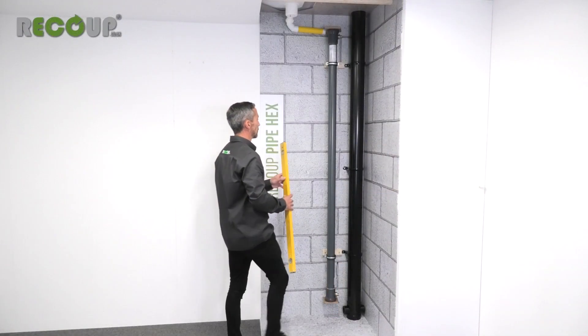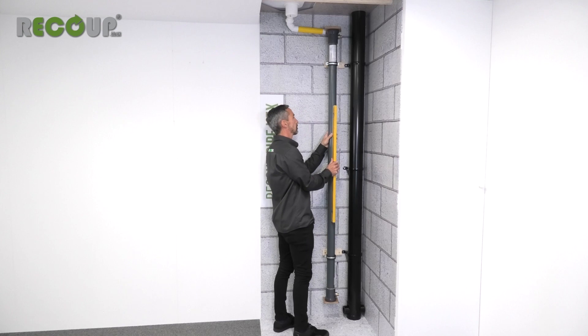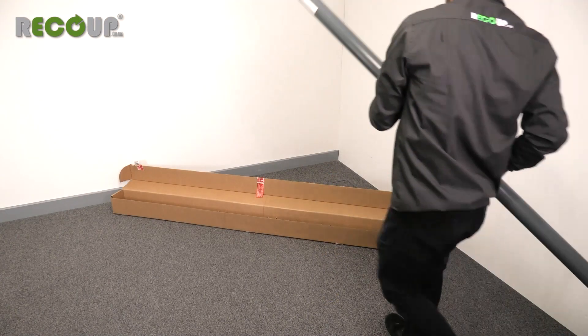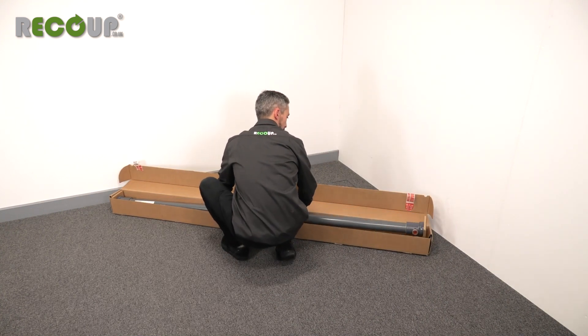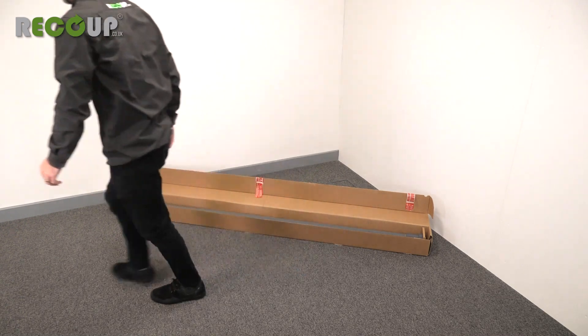Check the unit is vertical and adjust if necessary. This ensures consistent wastewater contact down the length of the heat exchanger. If removing the Pipe Hex to adjust the brackets, ensure it is laid down on a flat horizontal surface. Leaning the unit against a wall risks damage if it slips or falls.